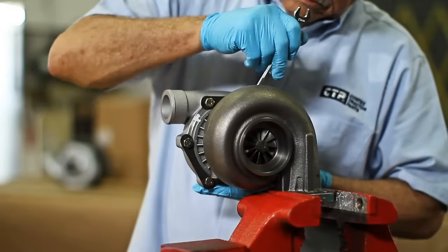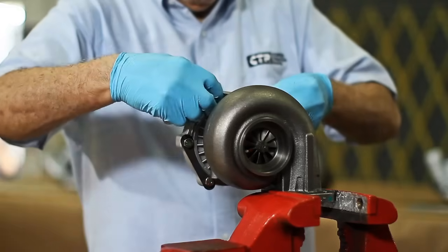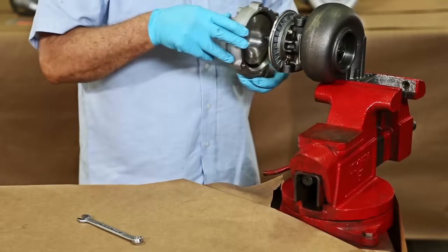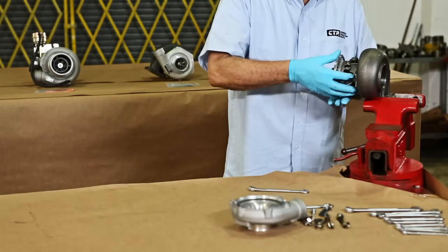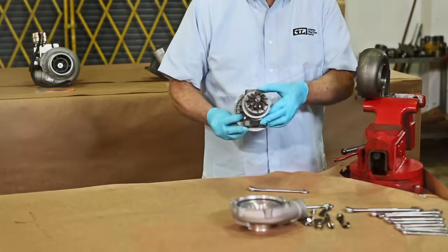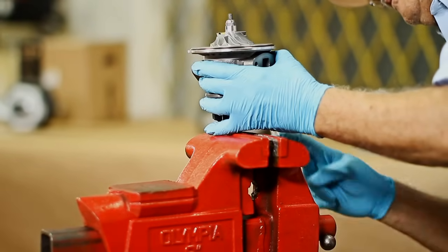We proceed to remove the bolts and lock washers. Then we can remove the compressor housing. We continue the same procedure to remove the turbine housing.